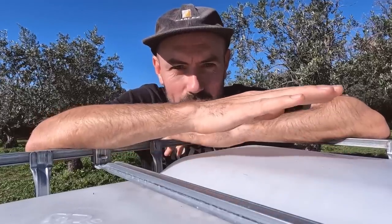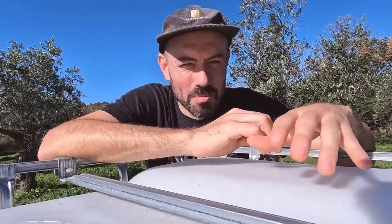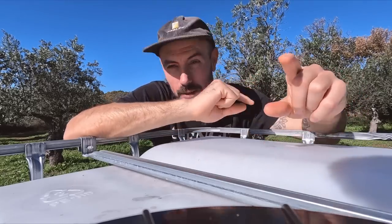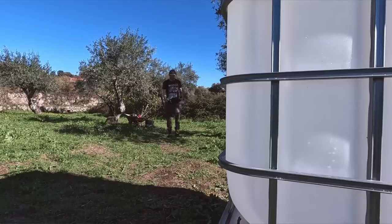Now the IBC is in place, thanks to my glamorous assistant. I've probably got about an hour left before I need food, so in this next hour I'm going to try and get this plumbed up, get the pipe running to the nearest well, get the pump going, and get this full of water.